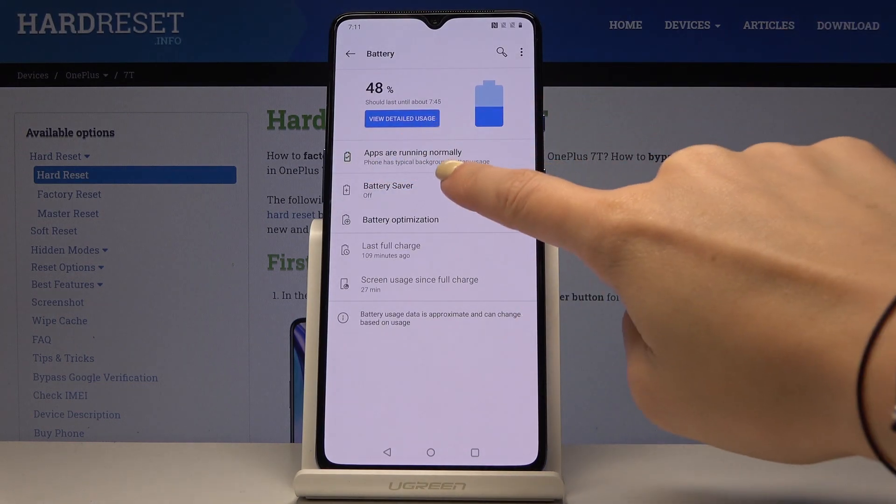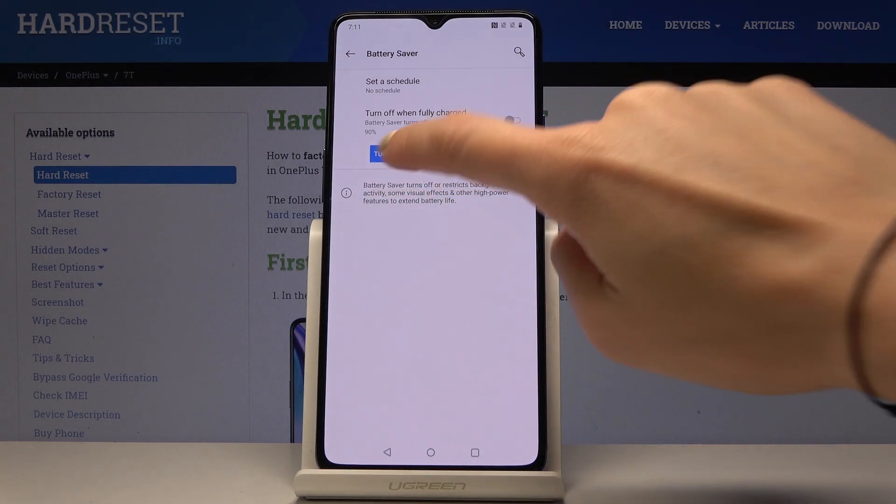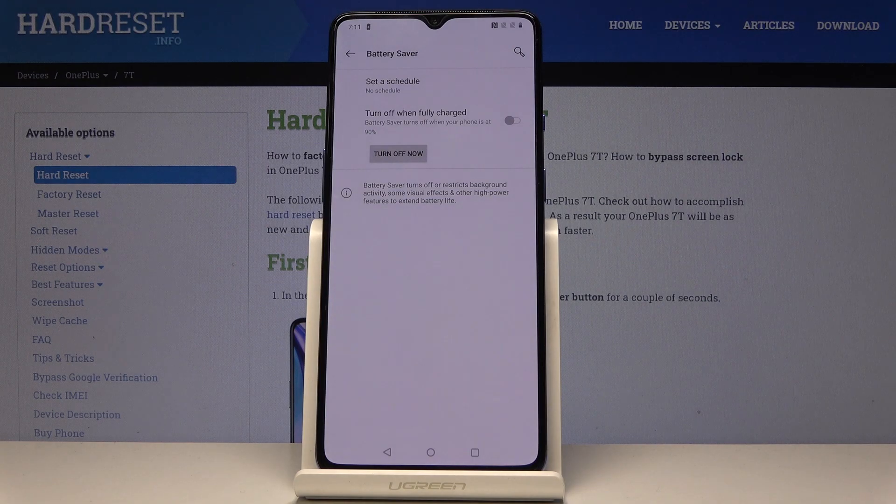Go to Battery Saver and now you can smoothly turn it on by tapping on 'Turn on now.' And that's it. From now on your device is in low power mode, and once you want to switch it off, click on 'Turn off now.'